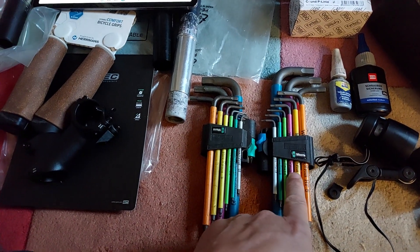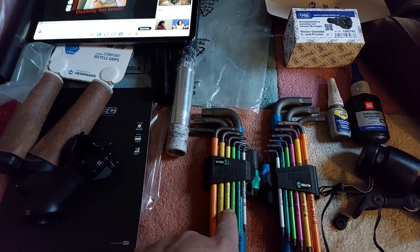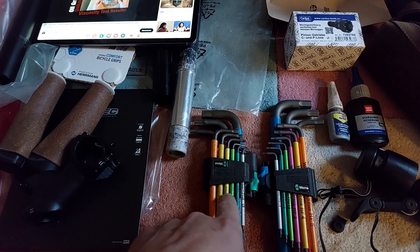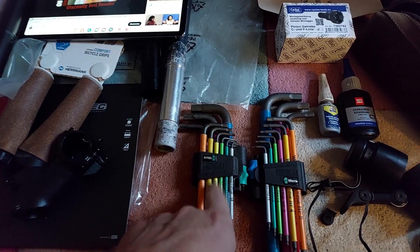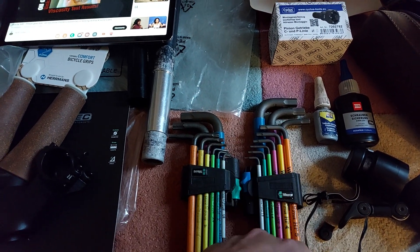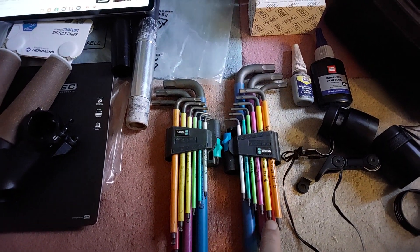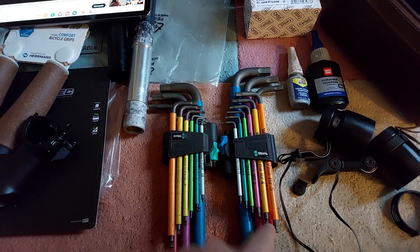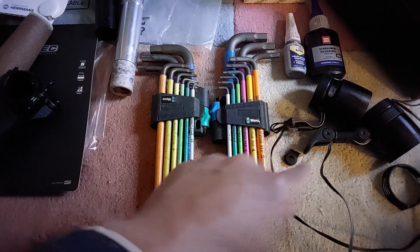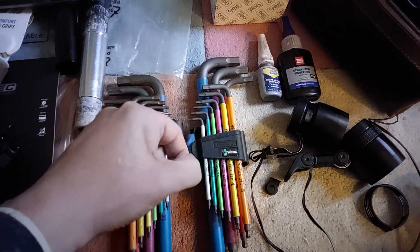The color coding has been changed here — that was one point of criticism I'd read about, and I felt it too. The two yellows were a bit too close together in color, so they changed one to purple. The holding function is useful, for example, to place bolts where you can't easily get with your fingers. You can put the bolt on the end and just insert it where you want to place it.